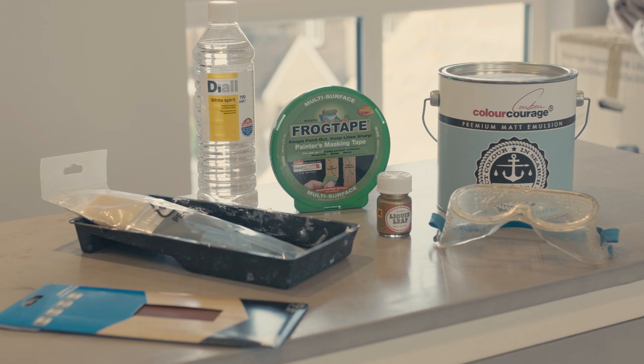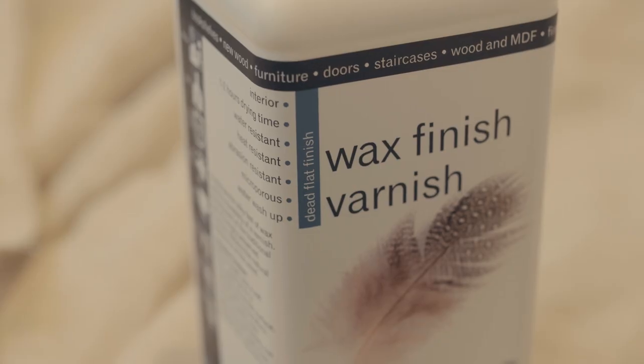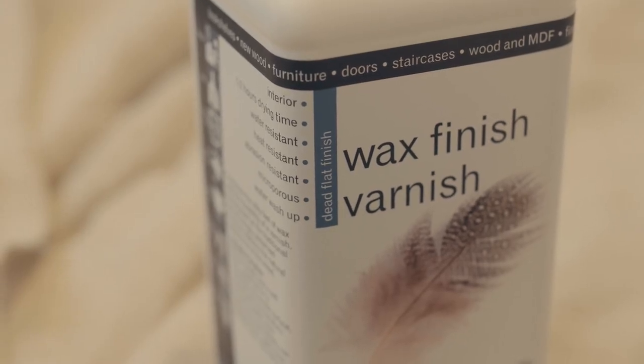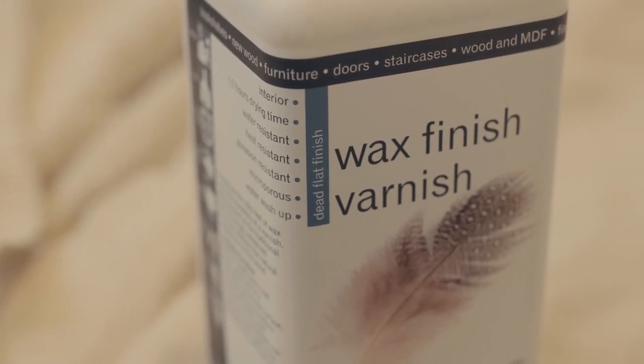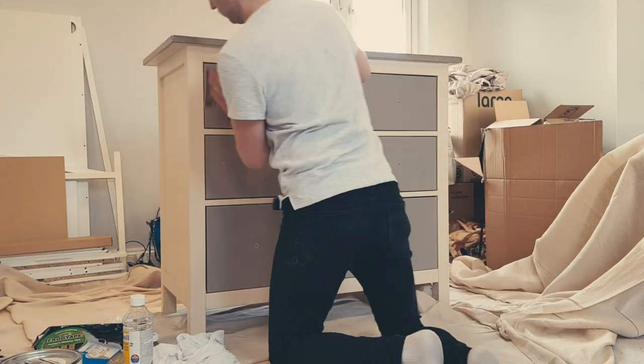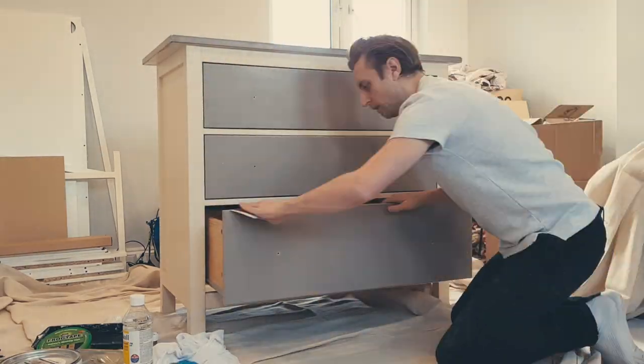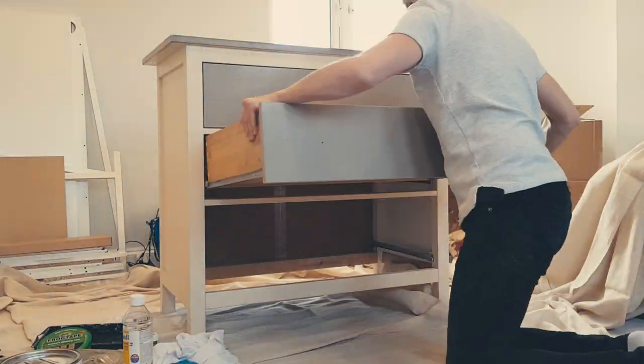A light sandpaper to rough up the surface — I'm using 180 grit, which is classed as very fine, much like myself. And later, once we're fully dried, some wax finish varnish. I've gone for a brand called Polyvine, as it has what they call a dead flat finish, which is what I'm going for — I want protection but the appearance of the original paint. You'll also need dust sheets if you're working indoors, a screwdriver or wooden batten to mix your paint, and a rag of some kind to wipe down surfaces.